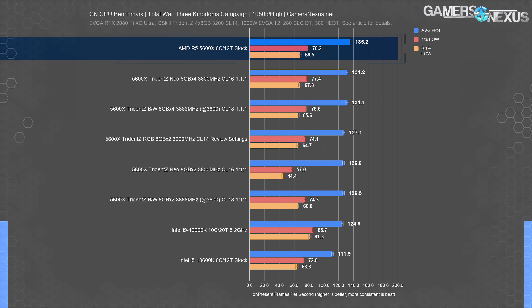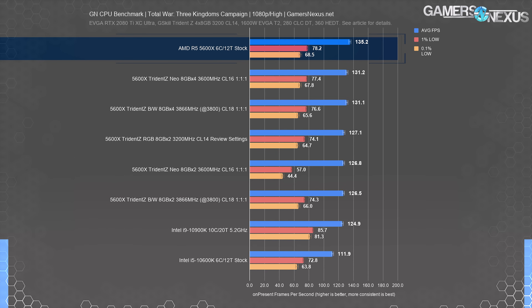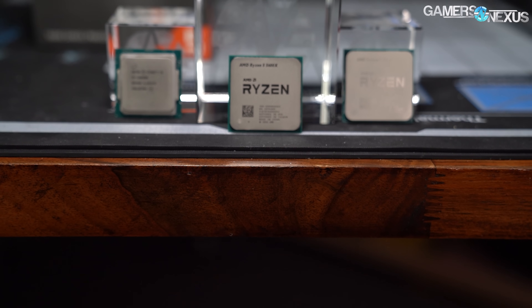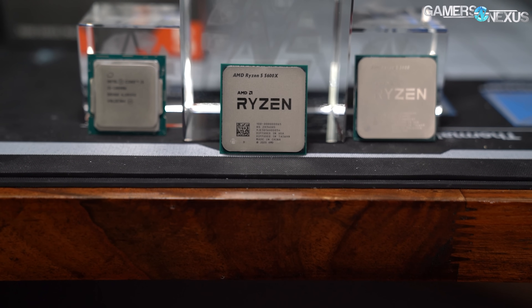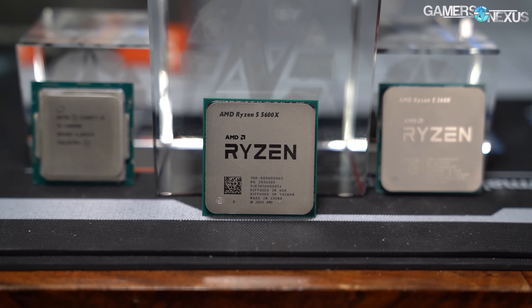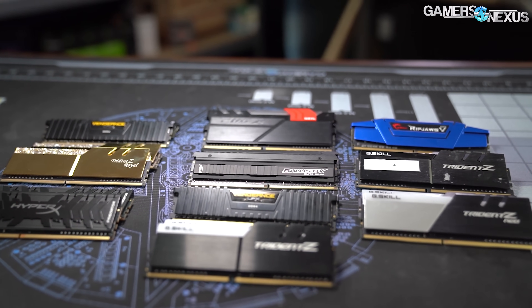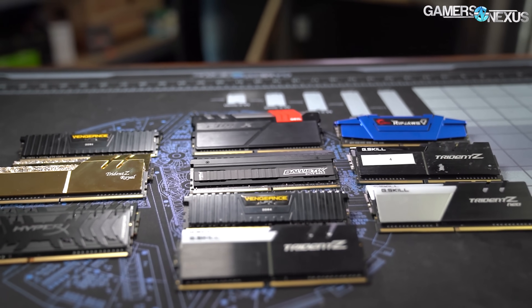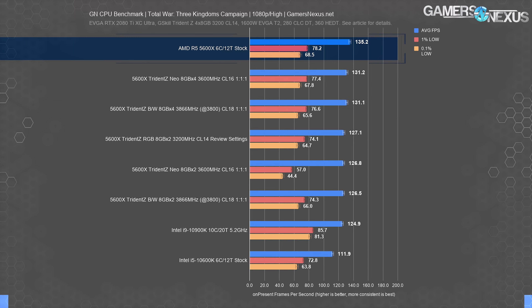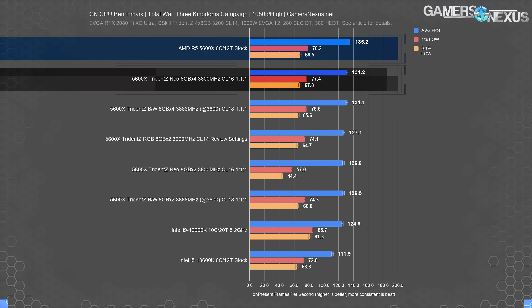We've been using the same 4x8GB Trident Z RGB kit for several years now, and it's for exactly this reason — performance is good, and we can carry these settings at 3200 CL14 on basically all AMD and Intel DDR4 platforms. Intel just isn't running as high performance these days as AMD is, at least for Zen 3, but this wasn't necessarily how Zen 2 scaled. Our choice of 3200 CL14 lets us run all the way back to Zen 1 and the first Intel DDR4 platforms, allowing like-for-like memory comparisons. Clearly in this benchmarking, 3200 CL14 is still basically the best — better than 3600 CL16 in most instances, or about equal.